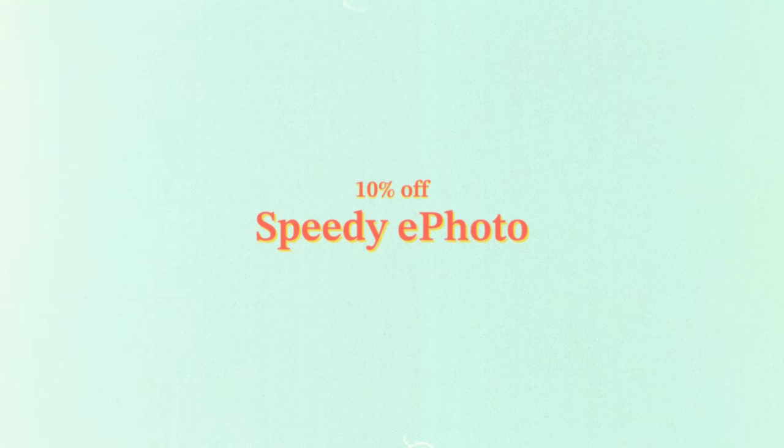This video is brought to you by Artlist. You can get 10% off your film developing and scanning at my go-to film lab, Speedy ePhoto, now through January 15th. Just mention my name at checkout, and if you're mailing film in, there are instructions in the description on how to receive the discount.